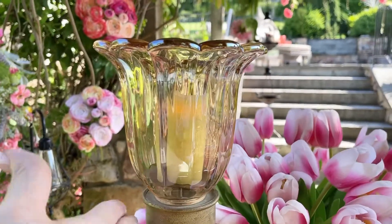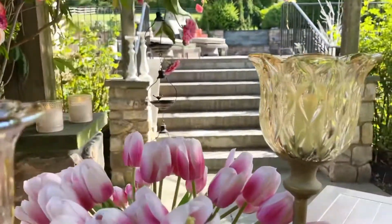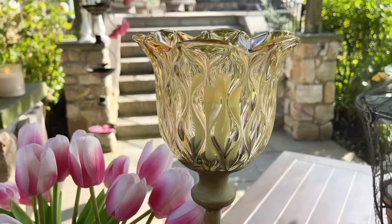This looks almost more like a flower — a beautiful flower curving up. And then this one has these beautiful, beautiful waves.